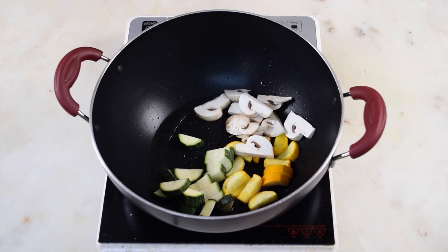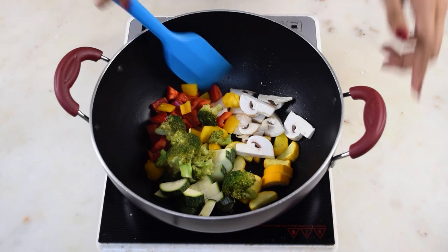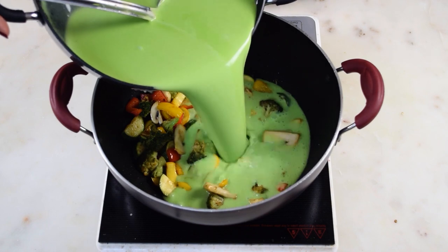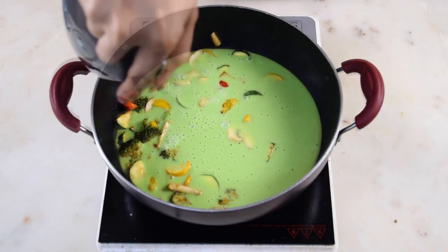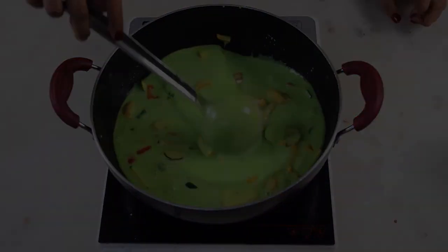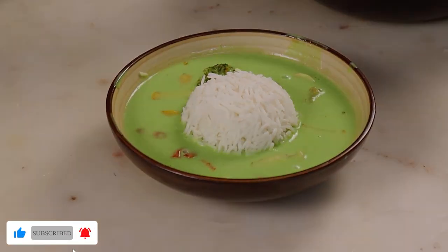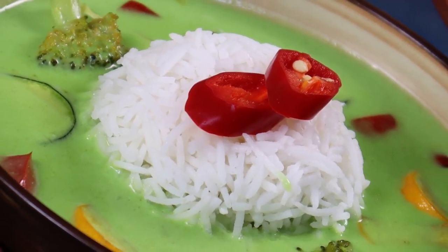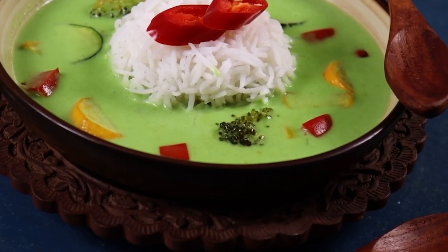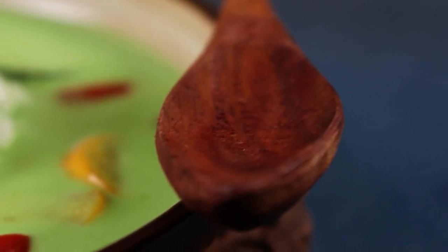The last step is, just before serving, sauté the vegetables of your choice — you can use any vegetables you'd like. Traditionally there are typical Thai vegetables that go into the curry, but I'm using vegetables that I like. Cook them till they are about 60 to 70% done, then add the curry we prepared and bring it to a quick boil. Adding the vegetables separately is important so they don't lose their crunch or become mushy or lose their color. Serve with some boiled plain rice and the Thai green curry is ready.